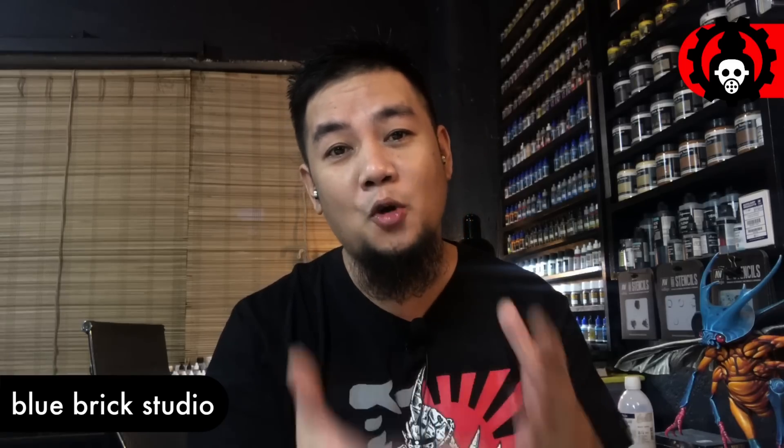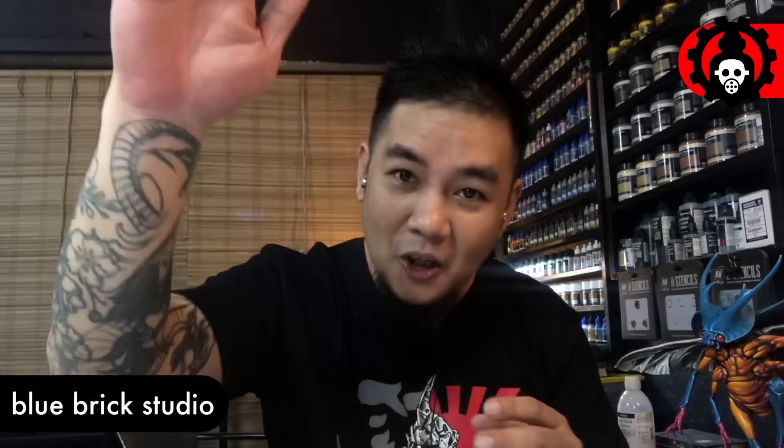That's it, we're done. I hope you liked the video. Do like, comment, subscribe, and consider joining the channel so that you'll be part of our Discord community. Saludos!